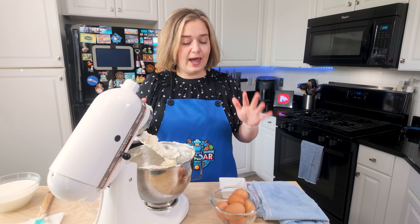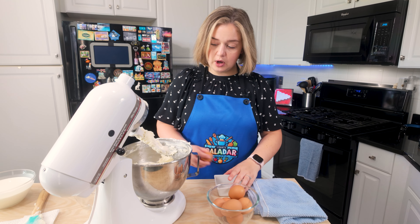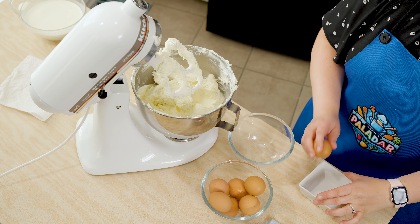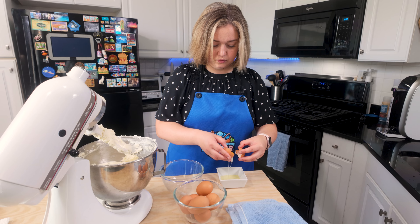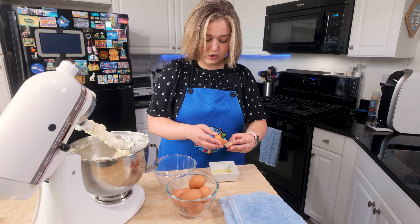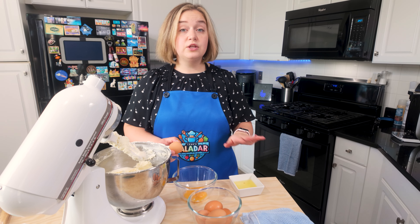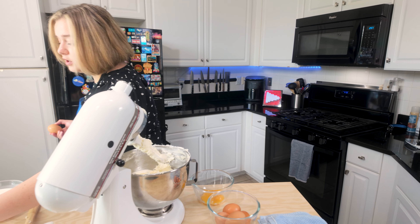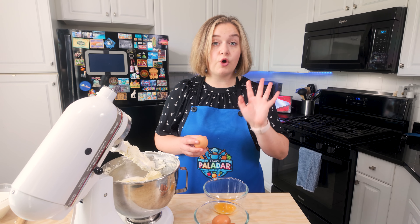Next thing we're going to do is start adding our eggs. I have five whole eggs and I need two egg yolks, so I'm just going to get my two egg yolks right now. I'm just going to set them aside in this bowl. You can set your egg whites aside — you can cook them later. Make sure not to throw them out; they are perfectly good. Now I'm going to crack the remainder of my eggs — five whole eggs.